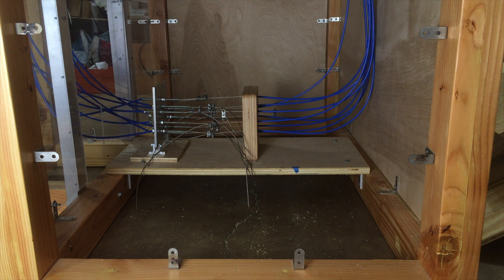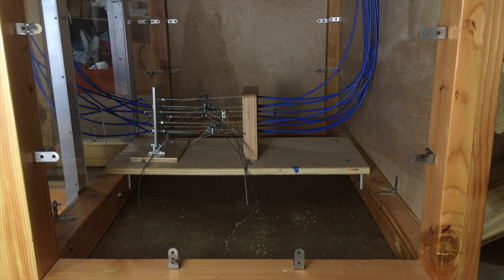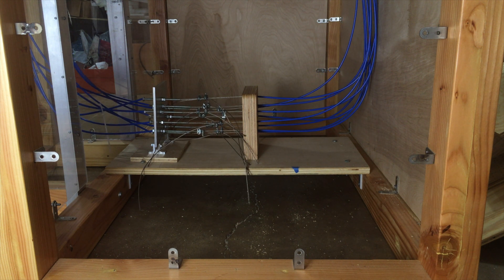Below the table is the housing and tensioners for all the wire ropes and cable sheaves. There are nine cables in total — one pair for each degree of freedom, plus one for the gripper.